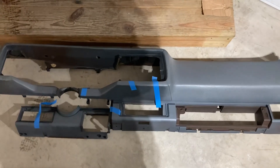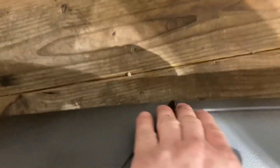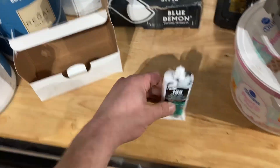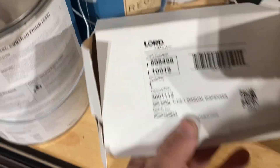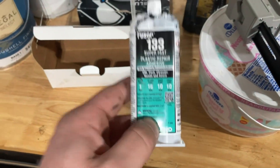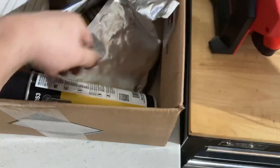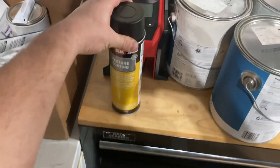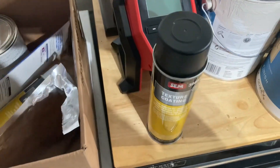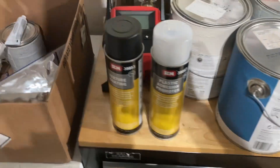I got the crack filled in — gotta sand it after it hardens. This is what I used right here, and this little gun. Here's the part number for the gun, and that's the one — 01069 — for the spotting. Here's the sandpaper I'm gonna use, something tough just to file it down. You're gonna want to get your textured coating to make it look like vinyl again, and your adhesion promoter.